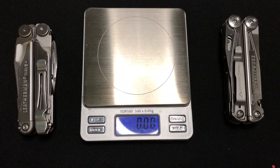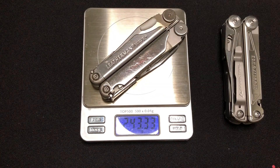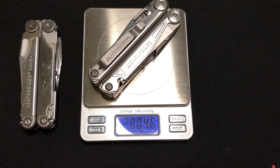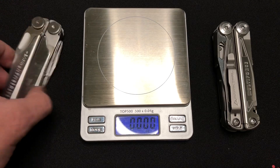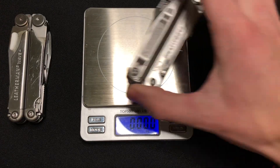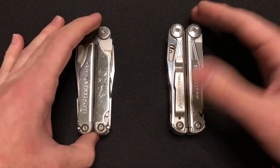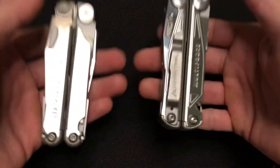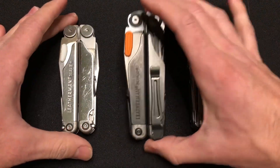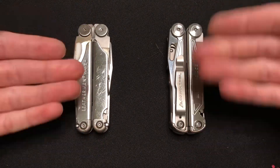We're going to do a weight comparison. The weight of the Leatherman Wave Plus is 8.583 ounces. The weight of the Ozark Trail Multiforce is 9.892 ounces. The Ozark Trail Multiforce is just a little bit heavier — maybe 35 grams or so — not very noticeable for everyday carry. I would call them pretty comparable in size, especially compared to something really heavy hitting like the Surge, which is about 12 ounces and absolutely gigantic.